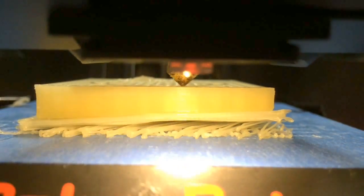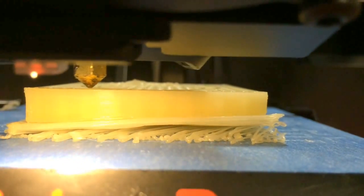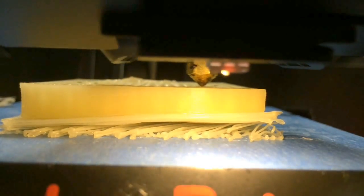This brings me nicely into my next point — an advantage over HIPS specifically is that you don't need a heated bed to print with it, which is great and also slightly surprising considering its thermal properties and its attributes being closer to that of ABS than PLA.